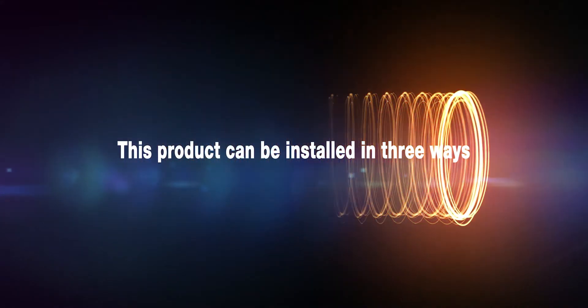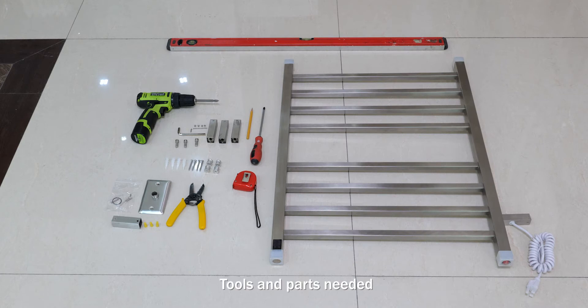This product can be installed in three ways. Tools and parts needed. Plug-in installation.